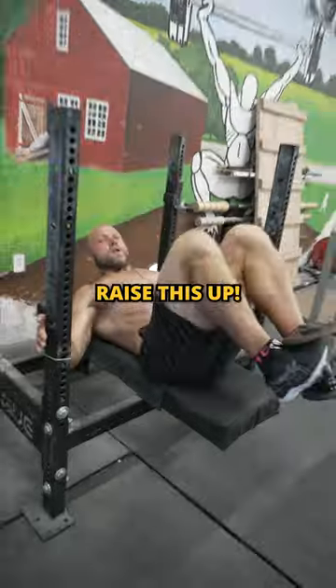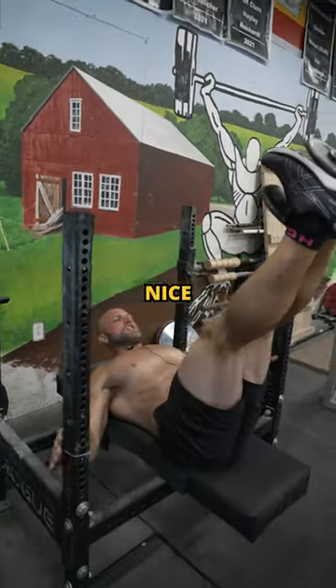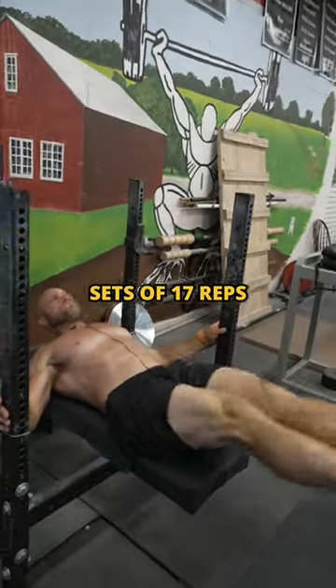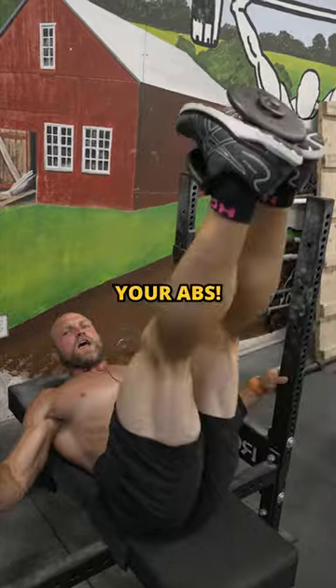Shout out to Jason Cusick. Raise this up nice and controlled on the way down, squeeze that under, back up. Set to 17 to slaughter your abs. Peace.